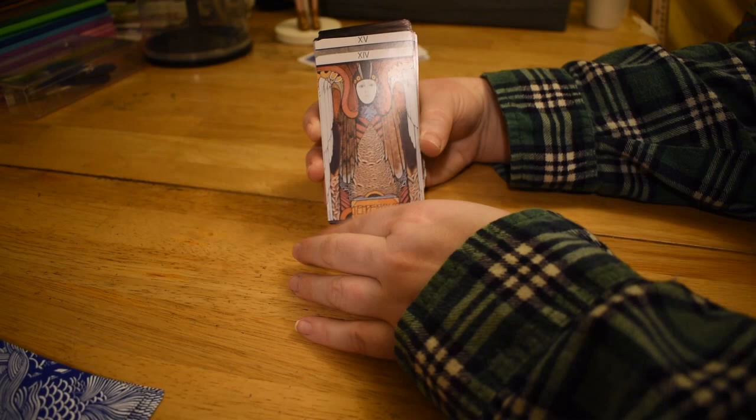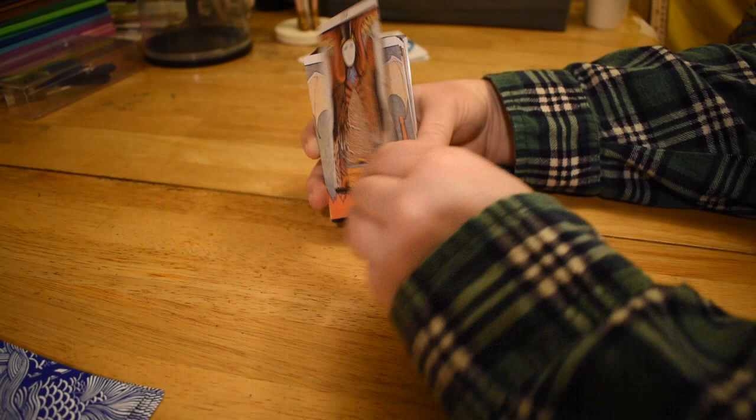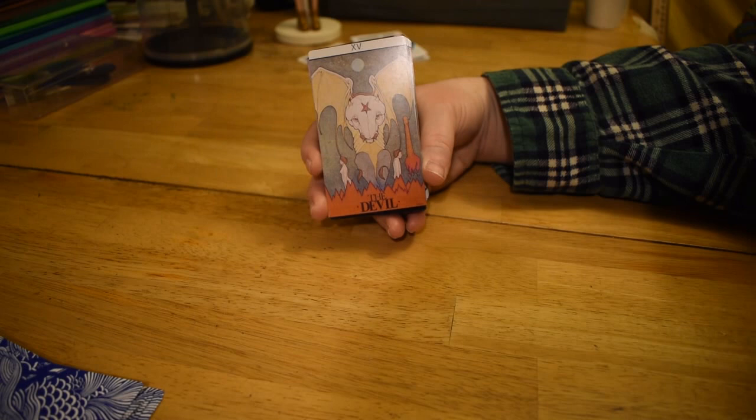Temperance — this great bird here, an angel even. Like an owl tummy. It also looks like she's wearing a space helmet. It could be gender neutral.